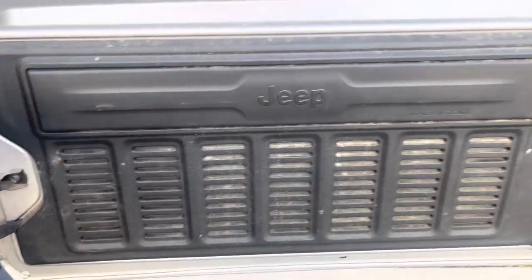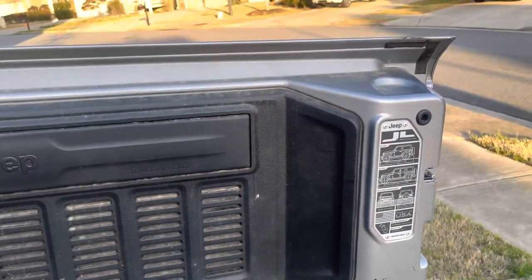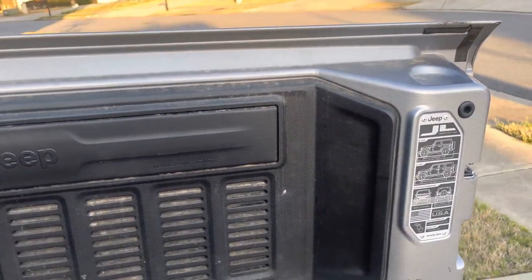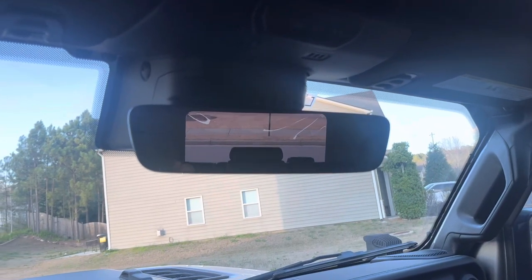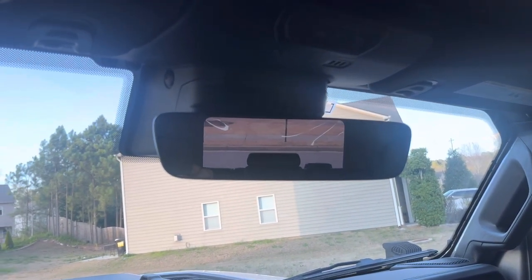Same thing on this side — you can see that seam and where the water comes in. Also, this seal on the back door doesn't really work the best; you can see how water, dirt, and mud has gone in there. You can see with the tire out there, there's plenty of visibility out the back window.